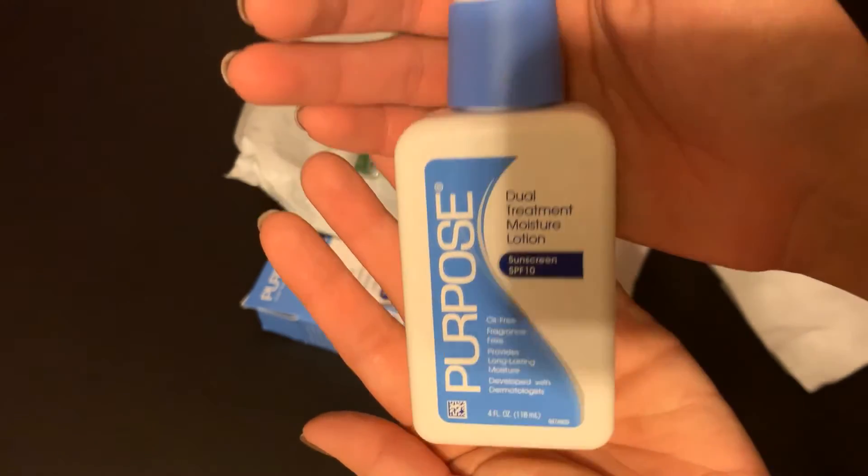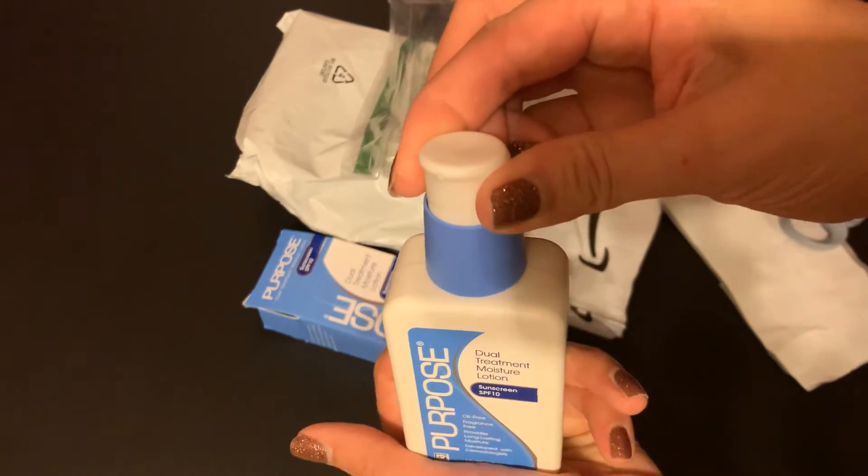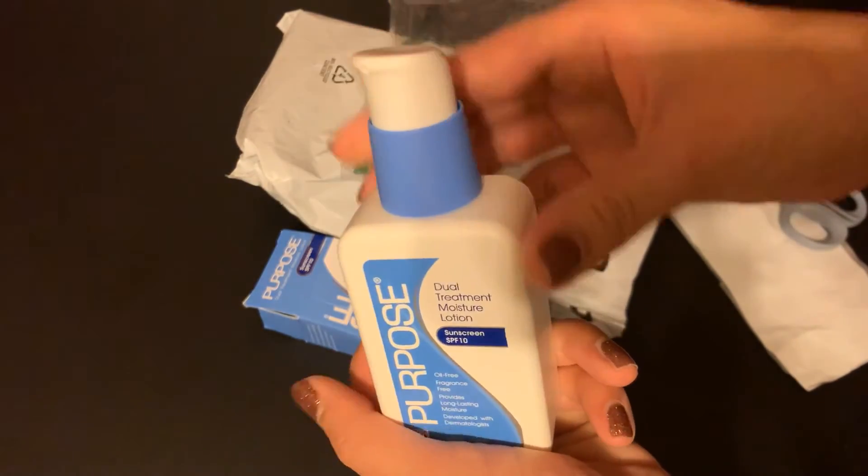It is 4 ounces. There's a little top here so you can twist to open, twist to close.